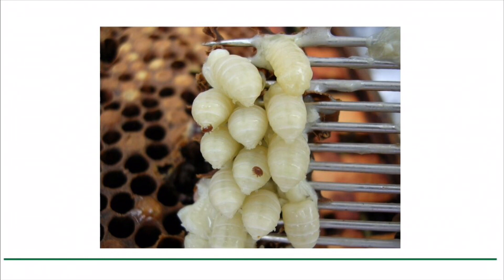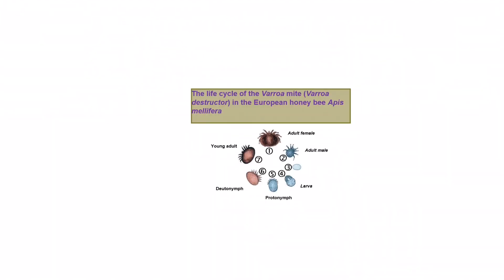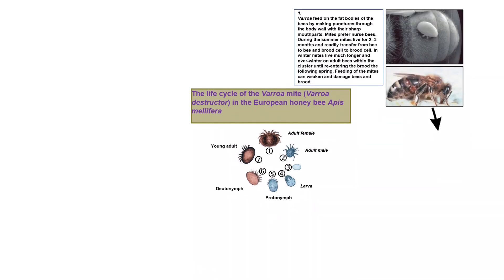These are the life stages of the varroa mite. Varroa feed on the fat bodies of the bees by making punctures through the body wall with their sharp mouthparts. Mites prefer nurse bees. During the summer, mites live for two to three months and readily transfer from bee to bee and brood cell to brood cell.